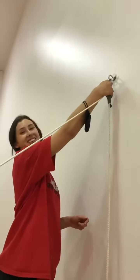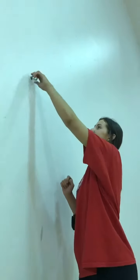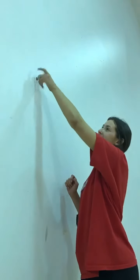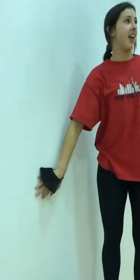Then you'll unhook the top hook and the other one. Last step is to just unscrew the hooks from the wall — just unscrew the top one, the bottom one, and the top and bottom one on the other side. Thank you very much.